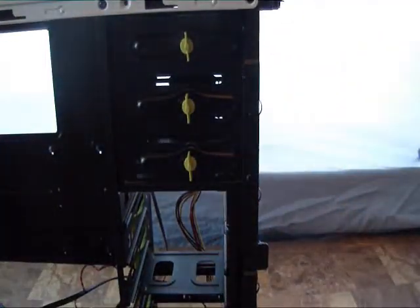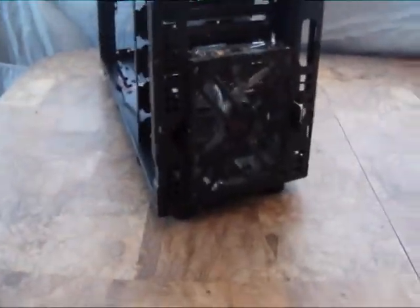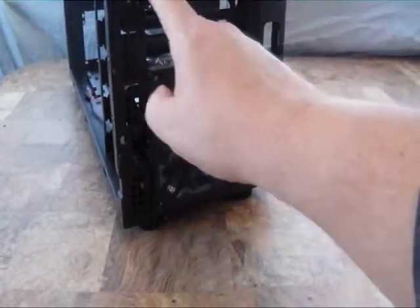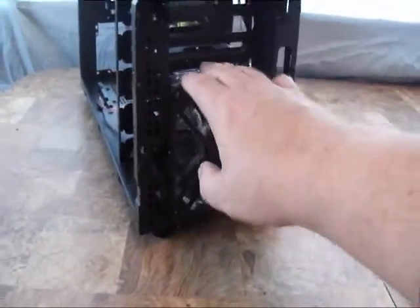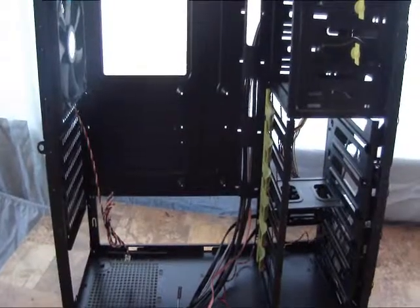Removing the front panel gives us access to the front fans for cleaning. As you can see, there's an included 120mm fan already in the case with a dust cover on it. There's also room for an additional 120mm fan that pops right in if you want to add cooling for extra hard drives.